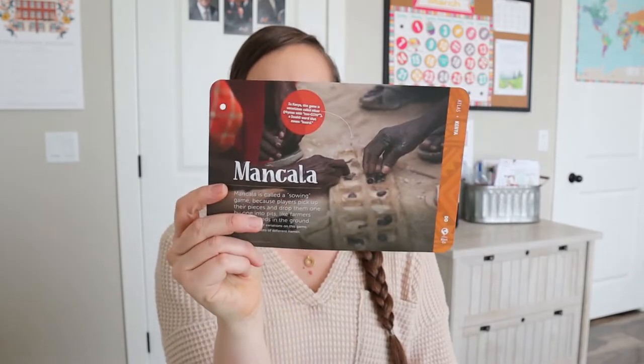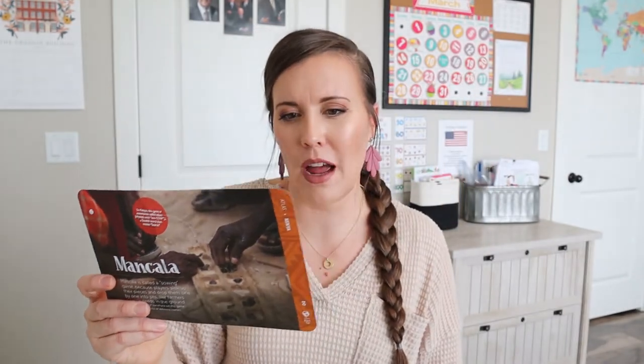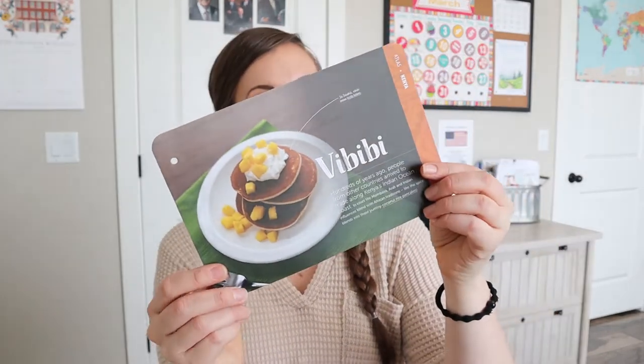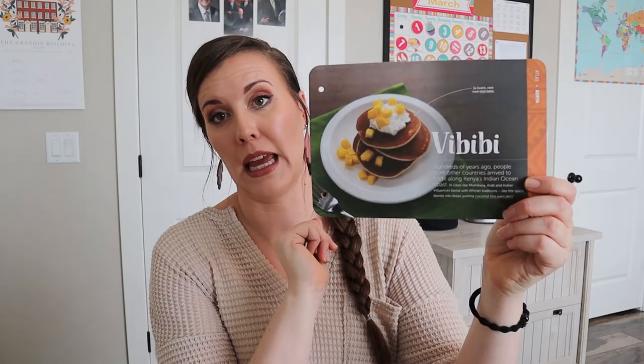And then there's a recipe — it looks like a pancake. It says hundreds of years ago, people from other countries arrived to trade along Kenya's Indian coast. And so it says something about coconut rice pancakes at the end. That looks yummy. I'll have to check if I have coconut milk and rice flour. Anyways, we'll have to try that one out.